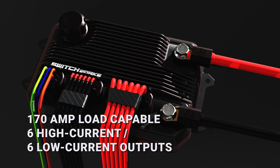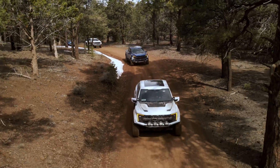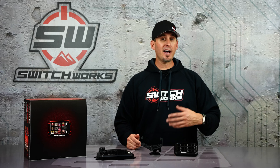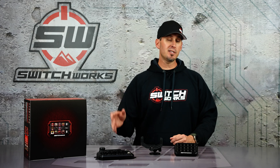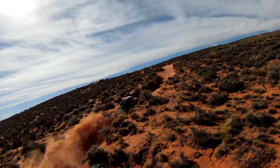170 amps is a lot of current for some applications, so you can adjust that between 80 and 170. Your off-road truck gets full current, maybe your side-by-side is limited so you can't overdraw it. You can also assign priorities to those circuits, so if you had an alternator or a battery failure or an overcurrent, you would tell the system to shut down the things that are least important to you and keep your most important outputs on and working at all times.